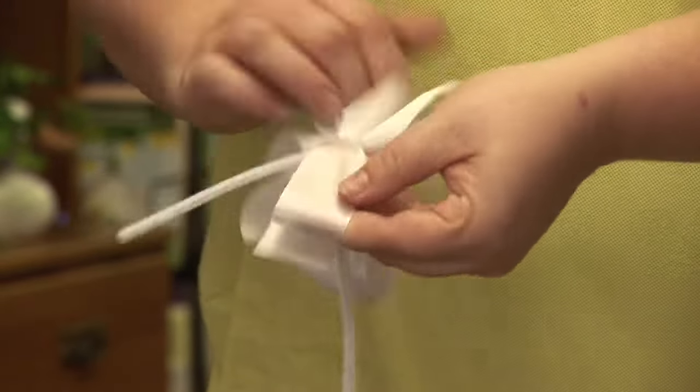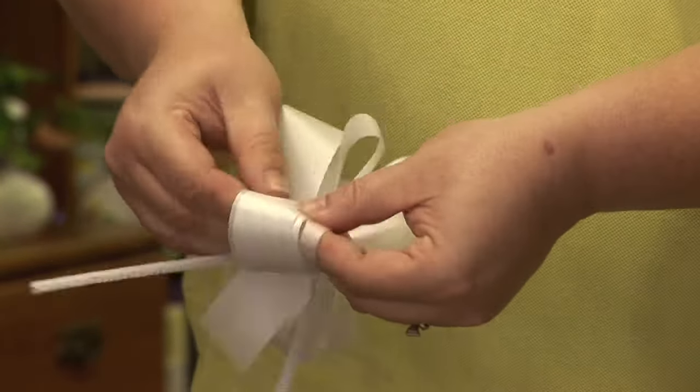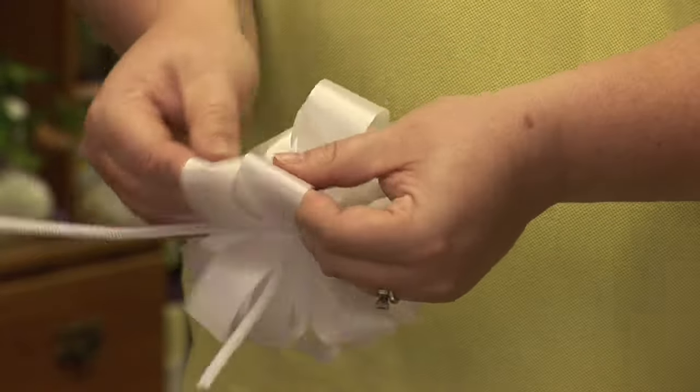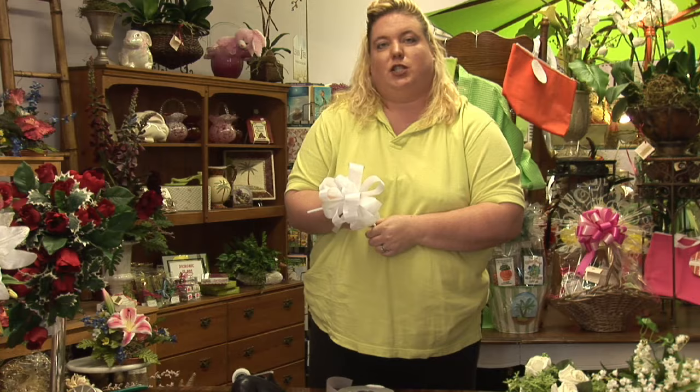Once you pull out both sides, you now have a floral bow. I hope this was helpful. Karen Rodowitz, JK Flowers.